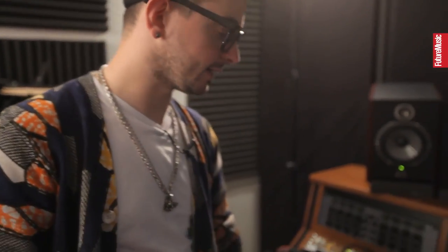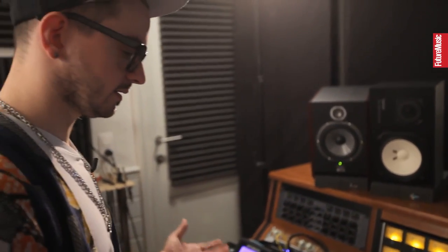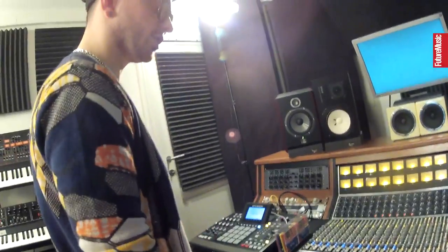So, a little studio tour. This is my little baby, the API 1608 — amazing mixer, amazing preamp, 4-band EQ on all channels. It's an amazing machine. There's not much I can say about it; you have to hear it, really.